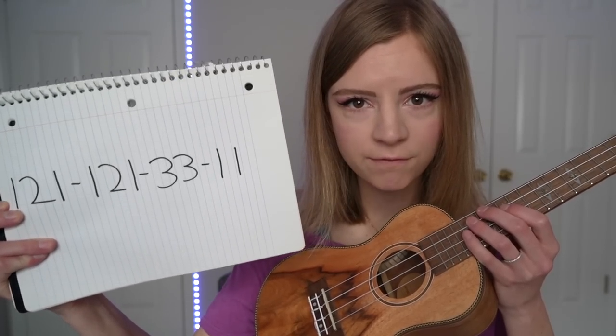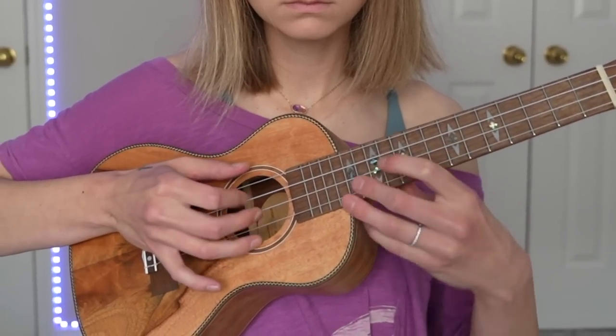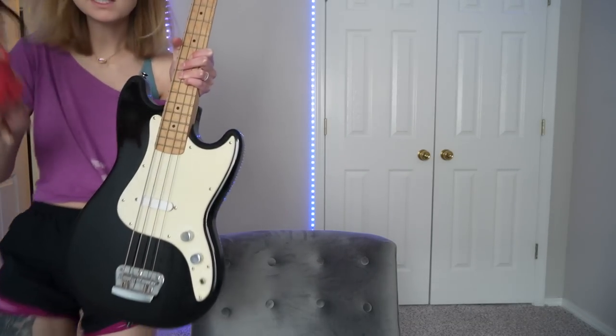I really promise this one is not fake. No, no, for real, this time, this one is so easy. All you have to do is strum.